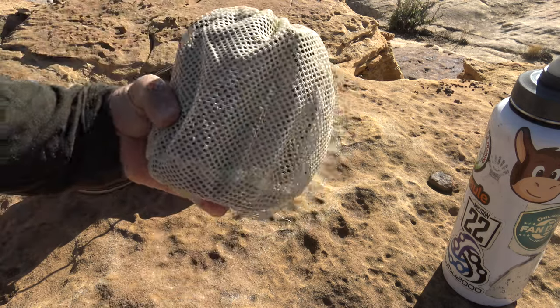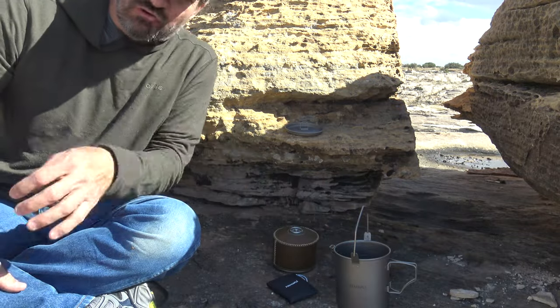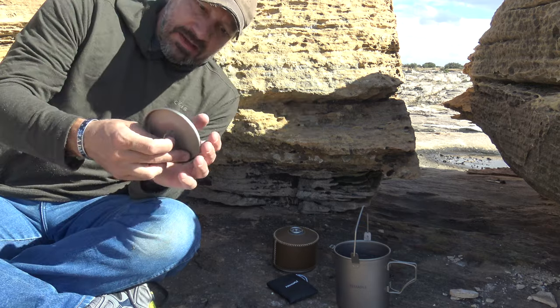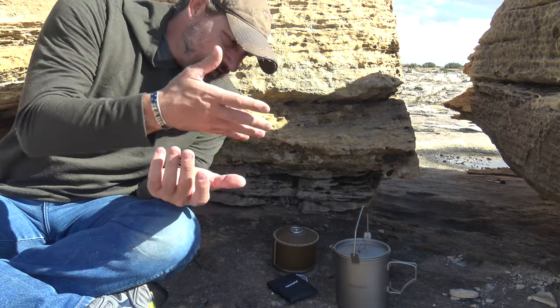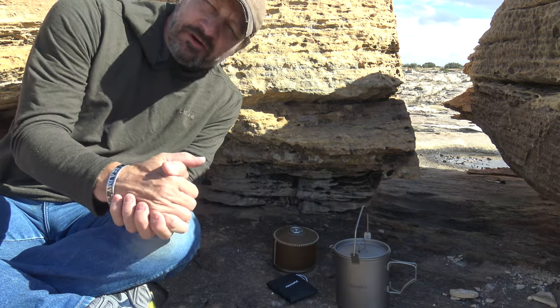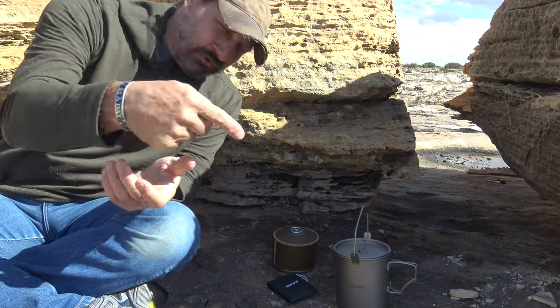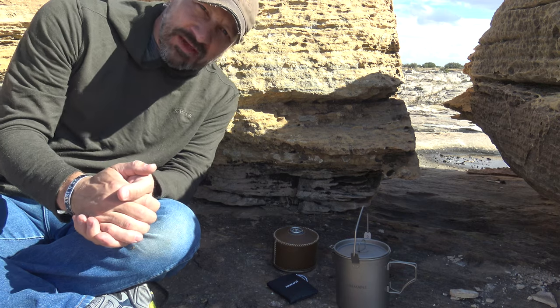So there you go — a complete kit, everything you need, ready to go. Folks, thank you for joining me today taking a look at this ultra light titanium kit from Fire Maple. If you're interested I'll put a link in the description box below. Hope you enjoyed this video — we'll see you on the next one. Have a beautiful day, bye for now.